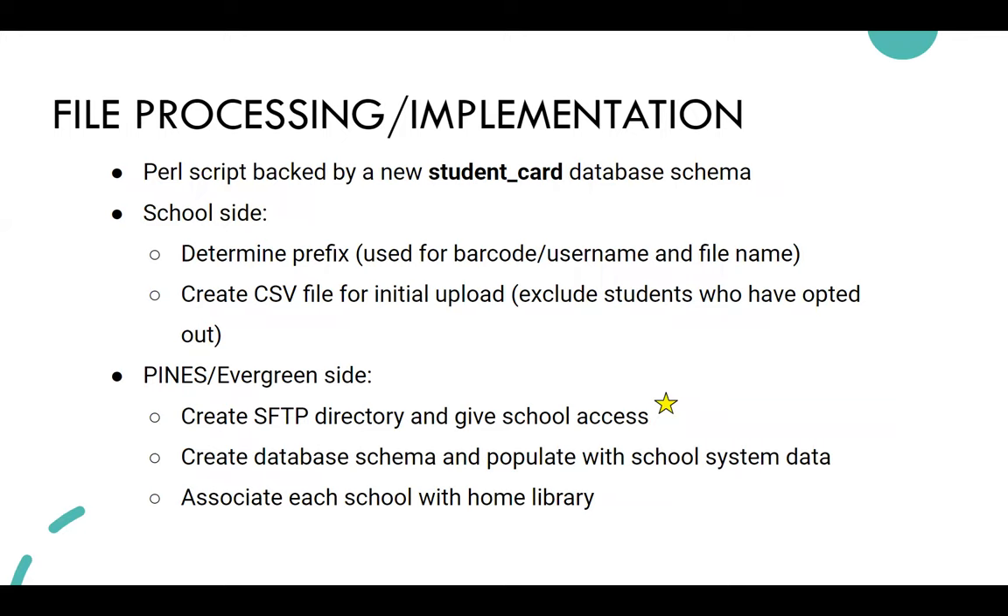Chris, Taryn, and Tiffany on the Pines team handle all the system-side questions. They created a Perl script backed by a new student card database schema. Each school district gets a code — usually three or four letters. For example, Chatham County Schools might use CCS. That prefix is used for the barcode, username, and also the file name, so any files they send start with that prefix so the script knows how to process them.